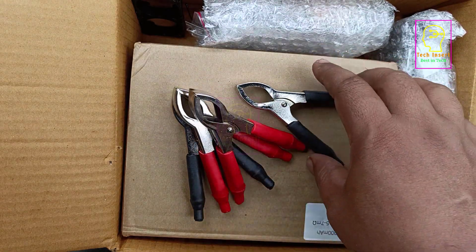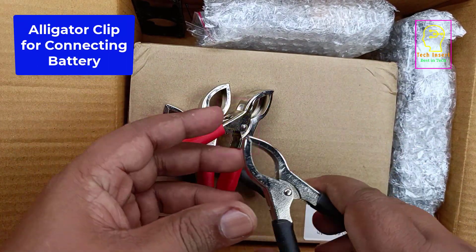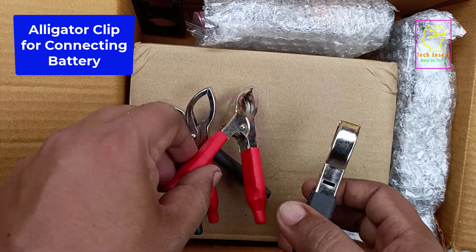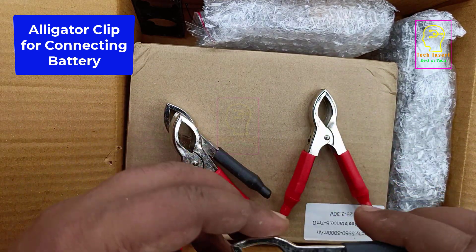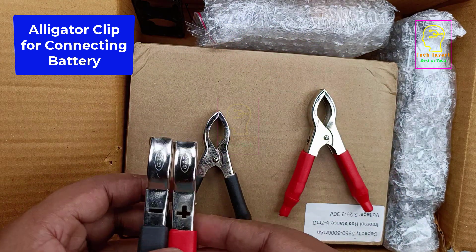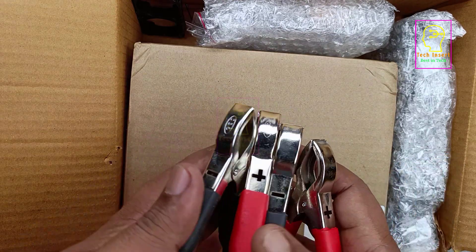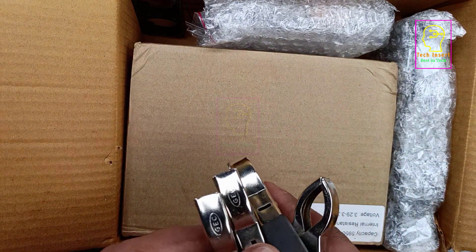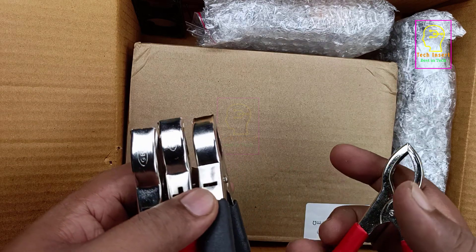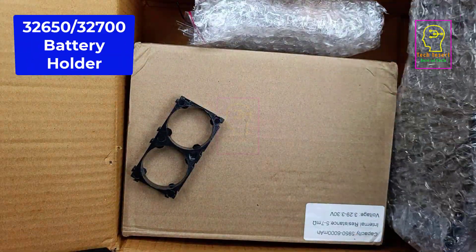I will show you everything and give you the buying links in the description box. This is a battery alligator clip or crocodile clip which has the capability of carrying higher ampere. We are not using these clips as the battery terminals because there is a chance of short circuit. I will connect one pair of these alligator clips to the UPS battery terminals so I can connect the battery very easily. These alligator clips are capable of carrying 12 volt 80 ampere and 24 volt 40 ampere.